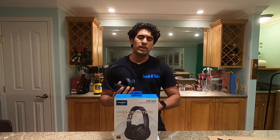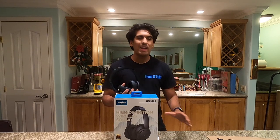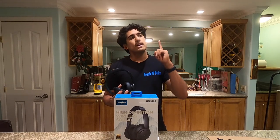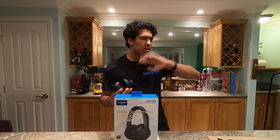Now, the next thing is noise canceling, and that's a bit of a different story — we're not going to do it in here. So let's take a trip to the park.